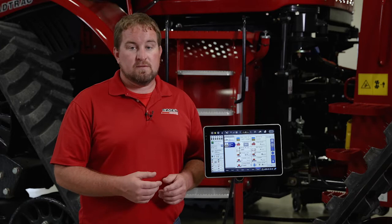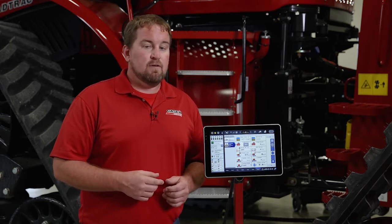For further information on those adjustments of the closing system, refer to your operator's manual or visit your local Case IH dealer.